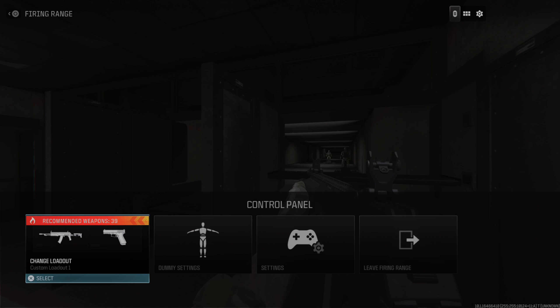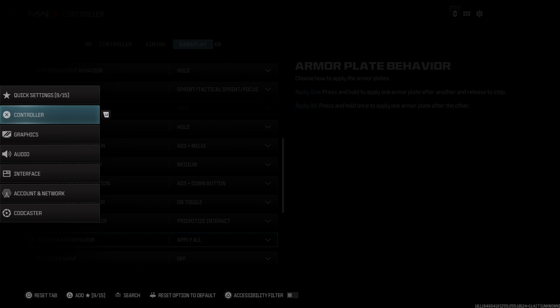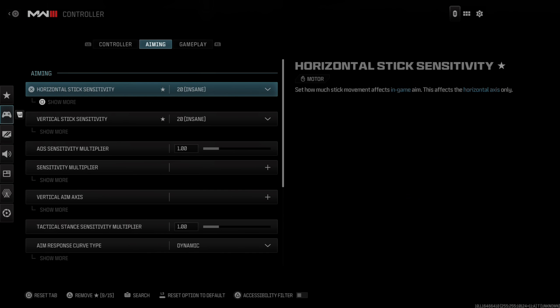Everyone, this is Tim from Your 6th Gaming, and today in this video I'm going to show you how to apply all your armor plates with one simple button press. And this is under the settings menu.